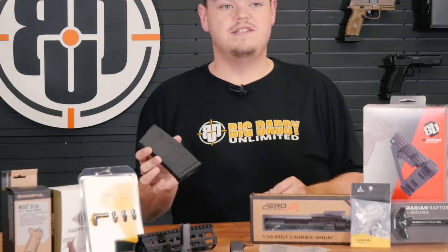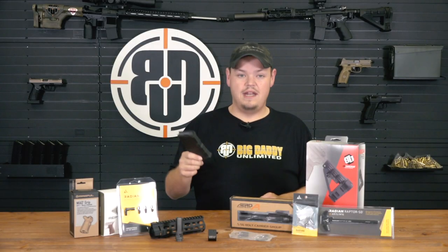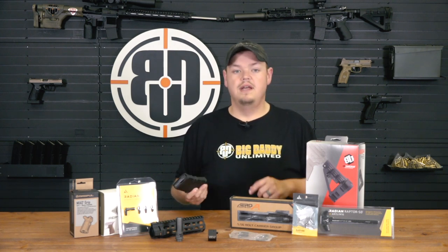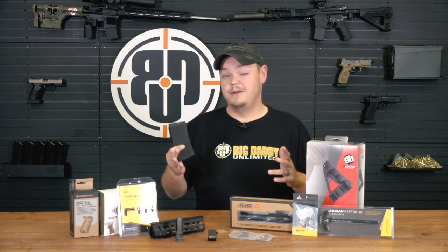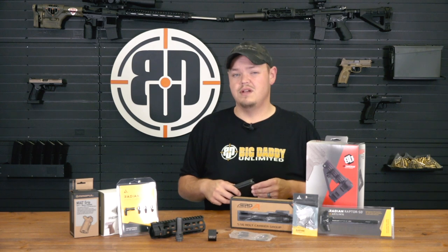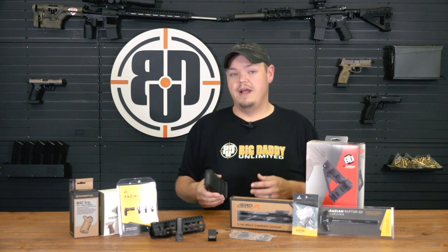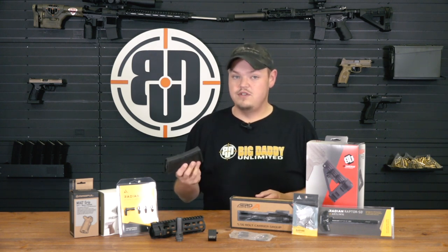Magazines — we've talked about this in previous videos. You can never have too many of these. They're disposable, they're a commodity that you go through over time — they wear out, they break, they crack, stuff happens. We carry them in both 10, 20, and 30 round configurations. Lancer magazines, Magpul Pmags, and we also carry aluminum USGI mags from time to time from Surefeed and a few other companies. Anytime you're shopping around, it doesn't hurt to throw a few extra in your cart. They're super affordable, you can never have too many.